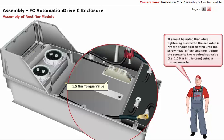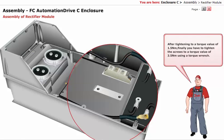It should be noted that while tightening a screw to the set value in newton meter, you should first tighten until the screw head is flush, and then tighten the screws to the required set value — that is, 1.5 newton meter in this case — using a torque wrench. After tightening to a torque value of 1.5 newton meter, finally tighten the screws to a torque value of 3.5 newton meter using a torque wrench.